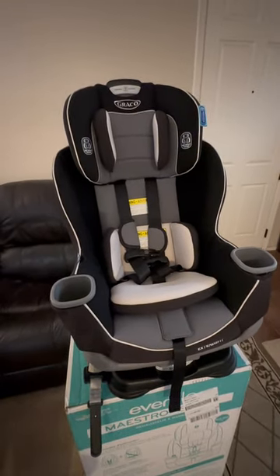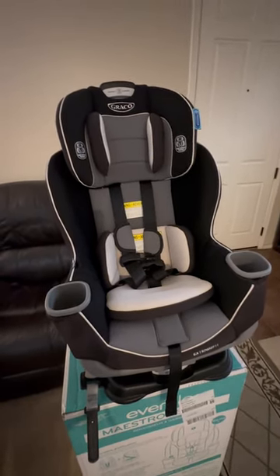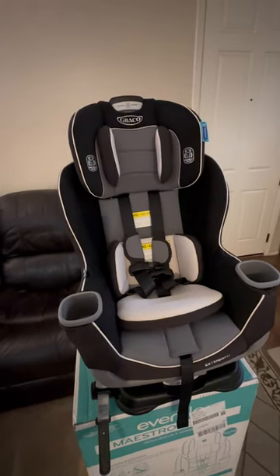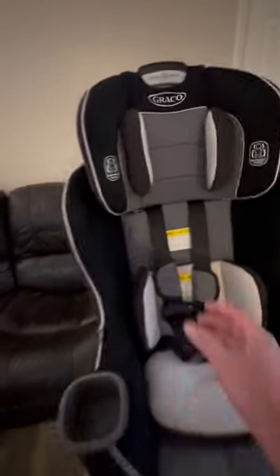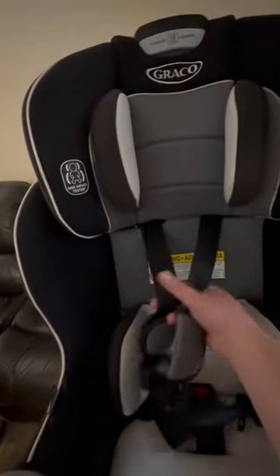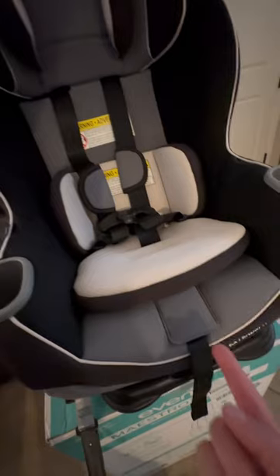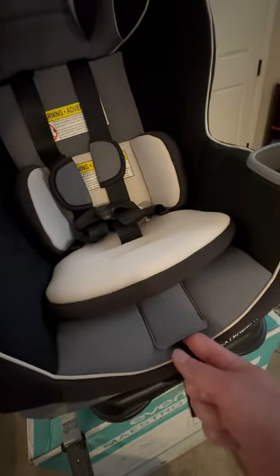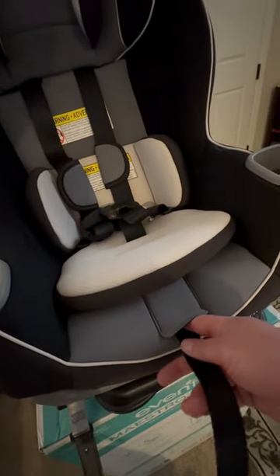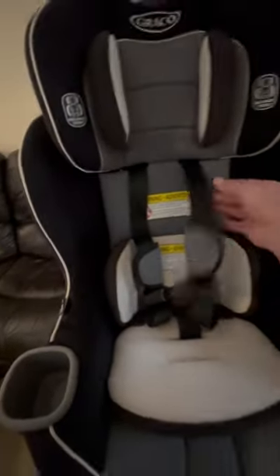Good afternoon or morning. I'm going to demonstrate how to use a car seat — this is a new Graco car seat that does all sorts of fun tricks. The main important thing is how to loosen and tighten these straps up here. You place your finger inside this hollow, then find the lever, and that lever will release this cord right here — either to loosen it so you can expand the shoulder straps.